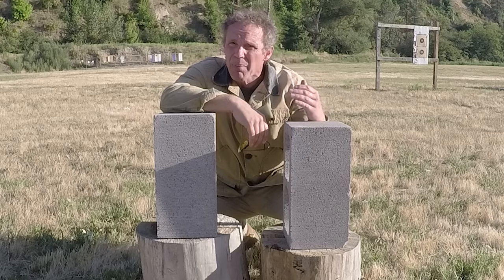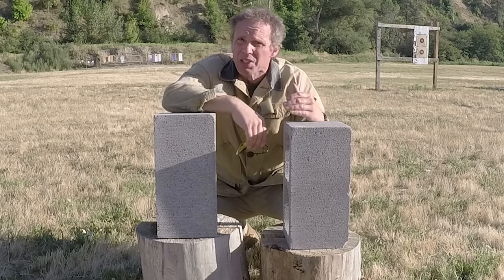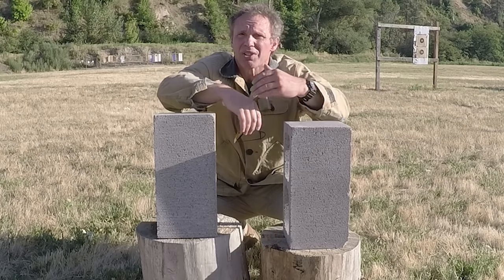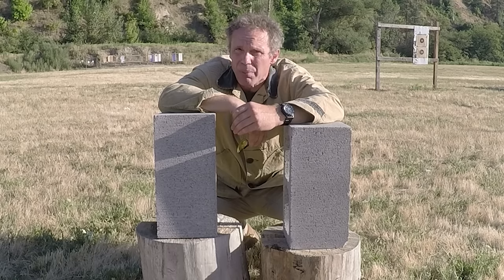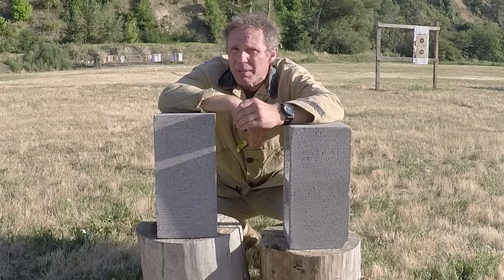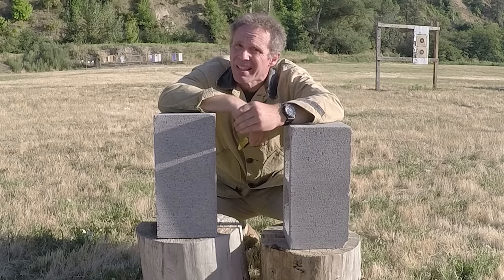So what I'm going to do is go back 10 yards and shoot the target on your left with .40 Smith & Wesson Winchester White Box 165 grain full metal jacket, and the target on your right with .45 ACP Winchester White Box 230 grain full metal jacket. Let's see what happens.